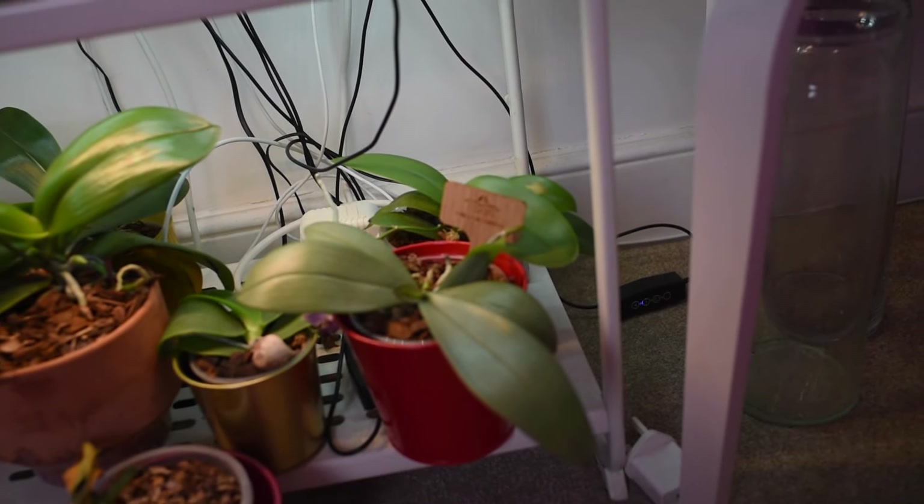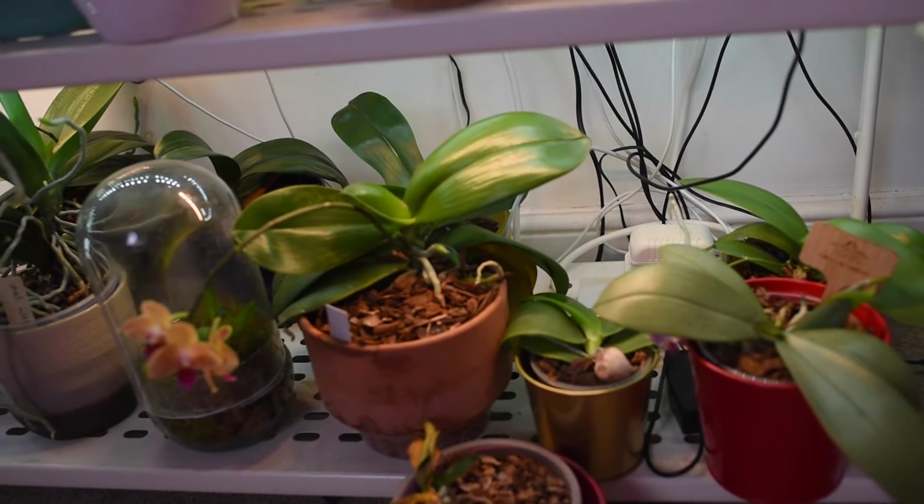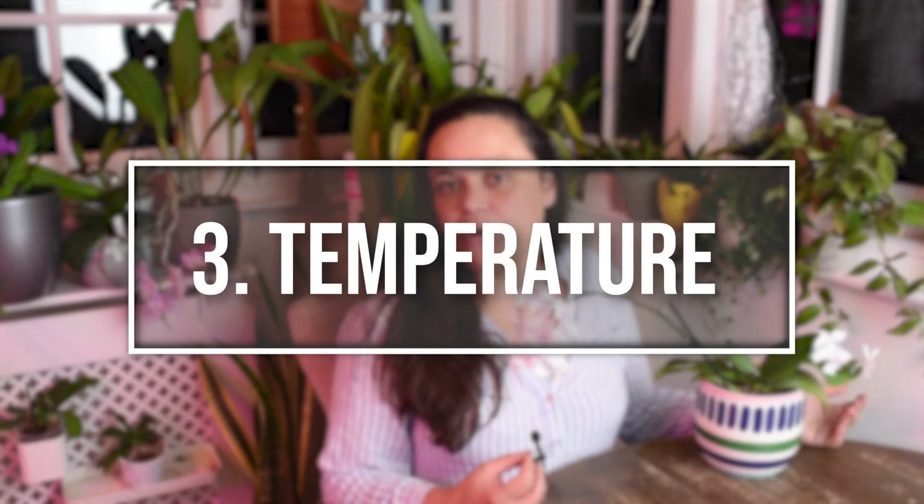If the leaves are becoming super light green, that means it's receiving too much light, so you would have to change the position. On the other hand, orchids need some bright, indirect light, so don't place them in a dark room because your plant will not survive. As long as you avoid direct sunlight or exposing it to a super hot sun, it should be fine.